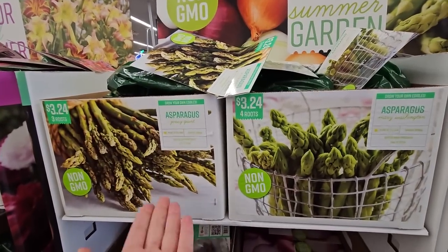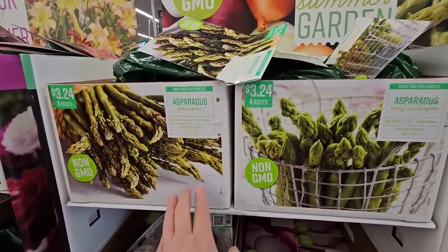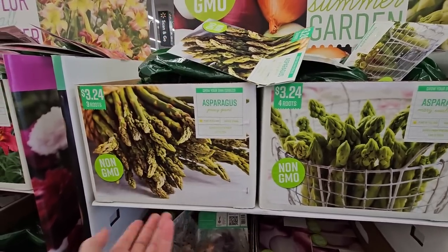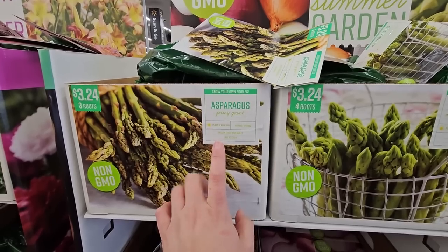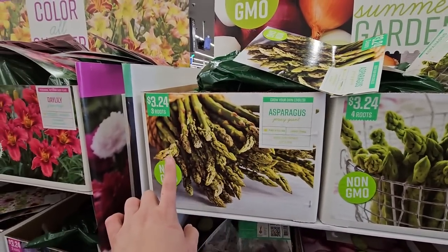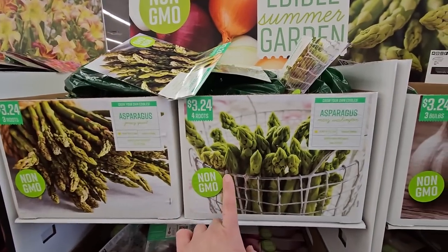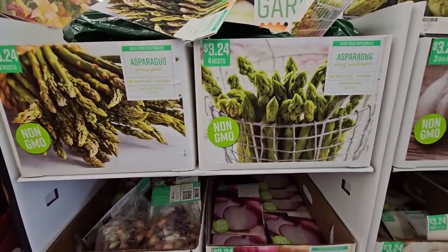Asparagus is actually a perennial vegetable — you plant it once and it does take two to three years before you start getting any asparagus, but they send up pretty ferns that make it an interesting plant. You get the Jersey Giant variety here — three bare roots for $3.24. The Mary Washington gives you four roots for $3.24.